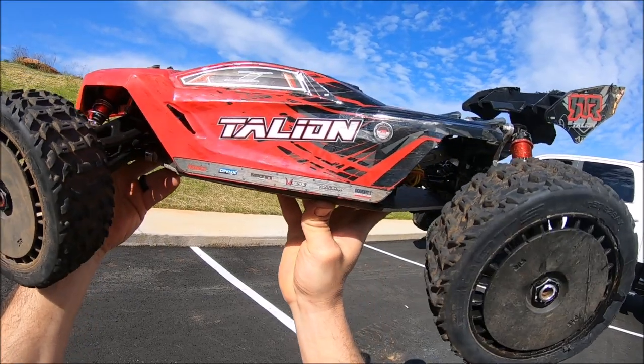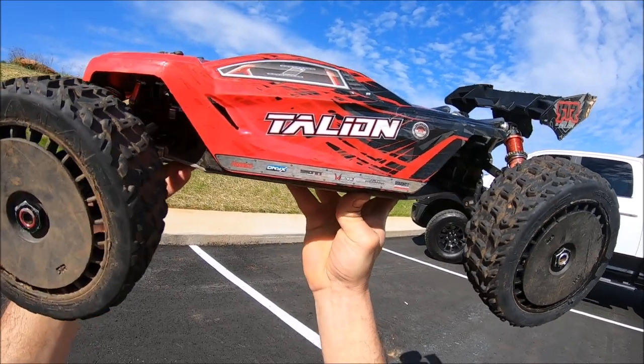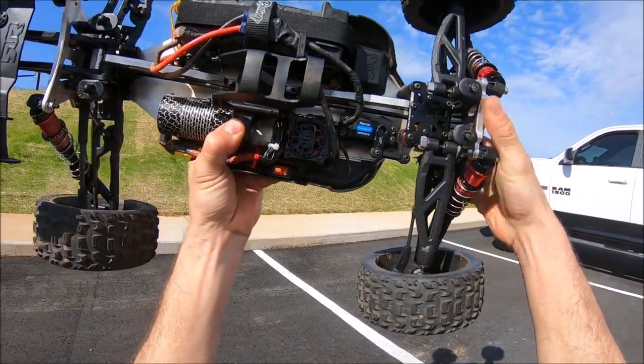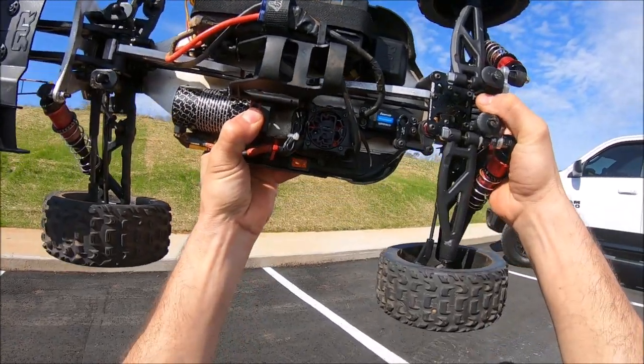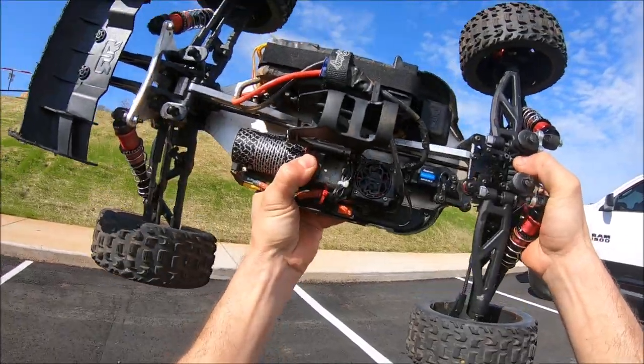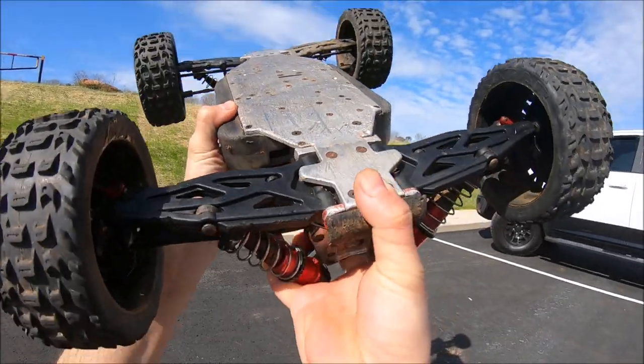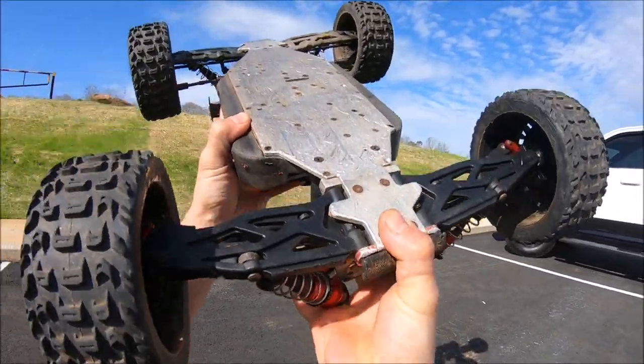My wife actually bought me this about four or five years ago. It's definitely sat at the top of my shelf as my favorite still. Of course it's got all the M2C upgrades on it — towers, chassis and chassis braces. It's got an HR diff case in the back.